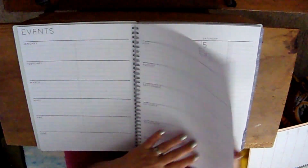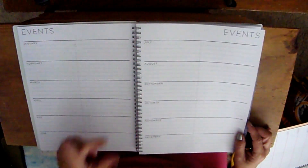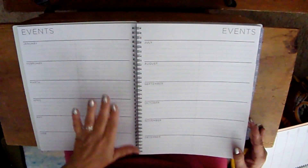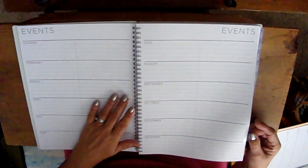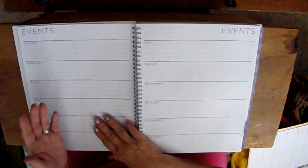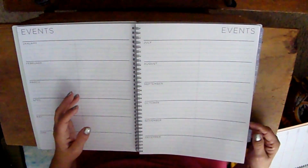There's a nice sturdy tab for October, November, and December. If you remember from some of my older videos, I mentioned not wanting to use the planner early because flipping to the right spot was a hassle without good tabs. These tabs are very sturdy — every year I've used them I can flip right to where I need to be, and they haven't come apart yet.